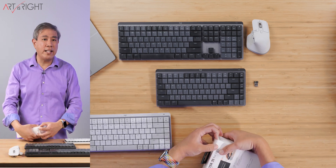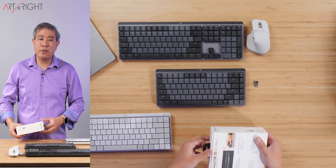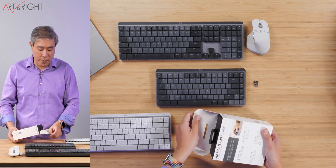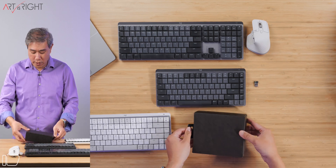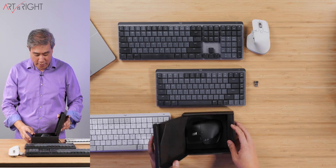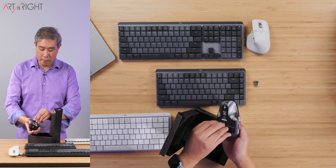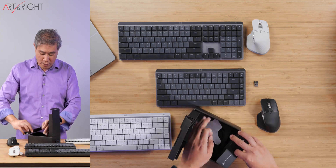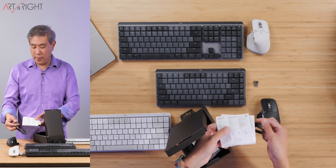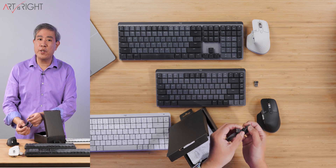The only thing that's slightly different is, again, the colorway, but I don't think that's really a big deal. I would probably just go with the hybrid version to start out with because you also get the Bolt dongle. The Bolt dongle pairs with up to six devices, so you really only need one. Pulling the mouse out of the box — inside there's not much. There is the mouse, instructions, a little card, the warranty card, instructions on replacing the battery, and you get a USB-C to USB-C cable instead of USB-C to USB-A.